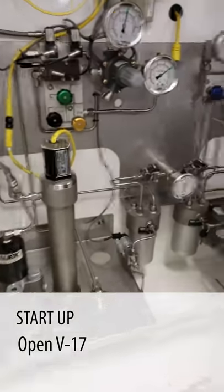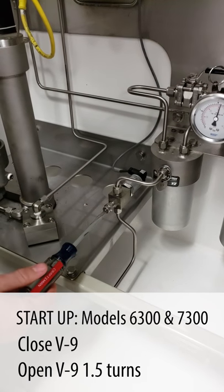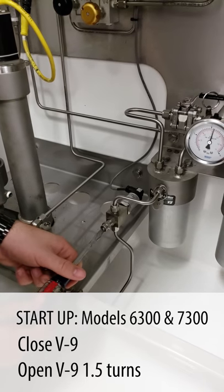Now that that's done, we're going to open valve 17. Go ahead and close your V9 valve all the way, and then open it a turn and a half to get you started.